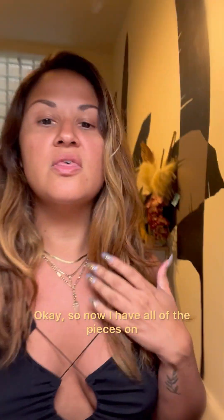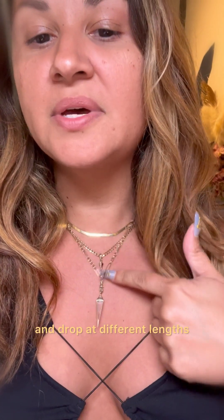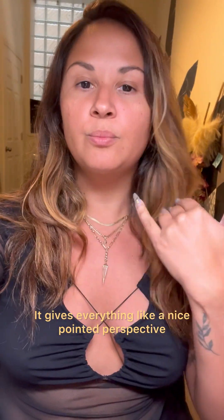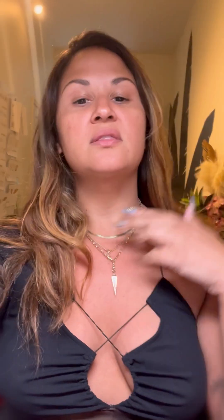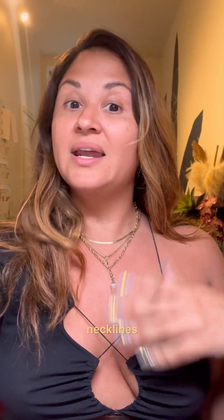Now I have all of the pieces on. You can see they stack and tier and drop at different lengths, giving everything a nice pointed perspective. It's beautiful — this is something you can wear with multiple necklines.